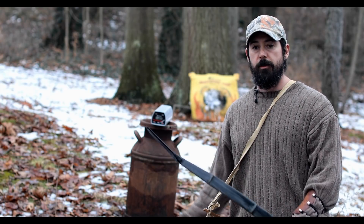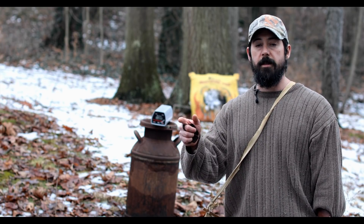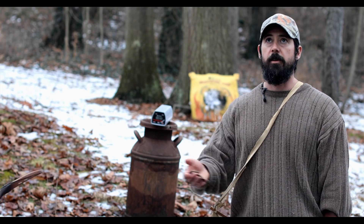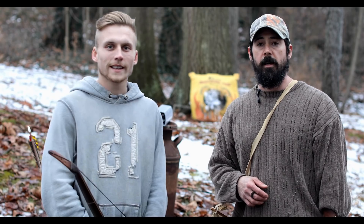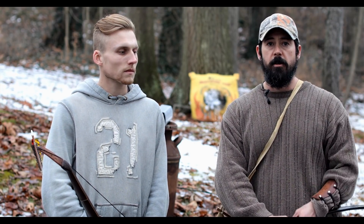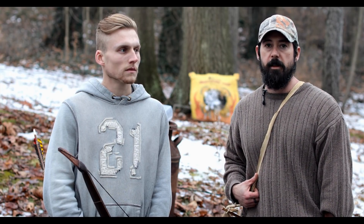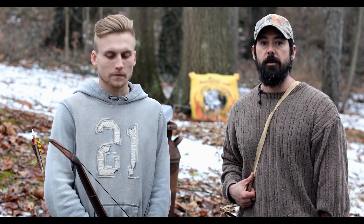We're going to do some chronograph testing here and I'm actually going to bring in my buddy Taylor to do these shots, because I can get a certain speed out of my bows, but I wanted to show you guys what you can possibly expect out of it. They're not at the higher top-of-the-line performance as the horse bows, but you're going to see that they're more than enough kinetic energy to drive a 500 grain arrow through any large game animal in North America.